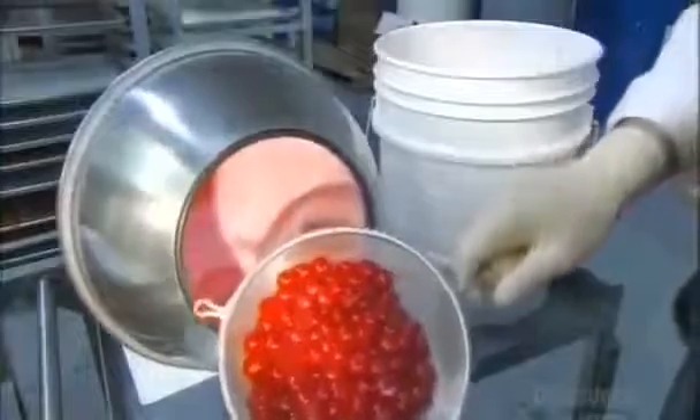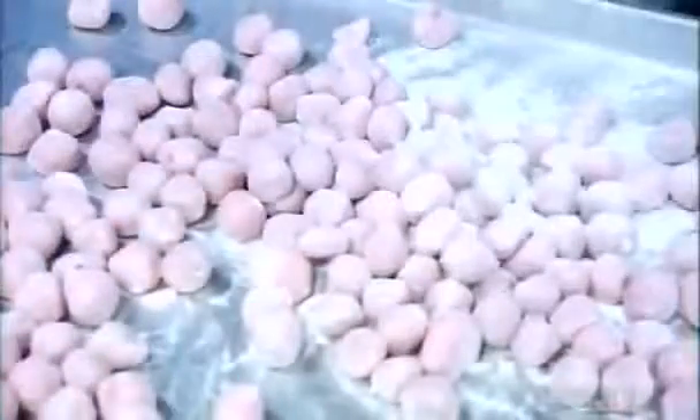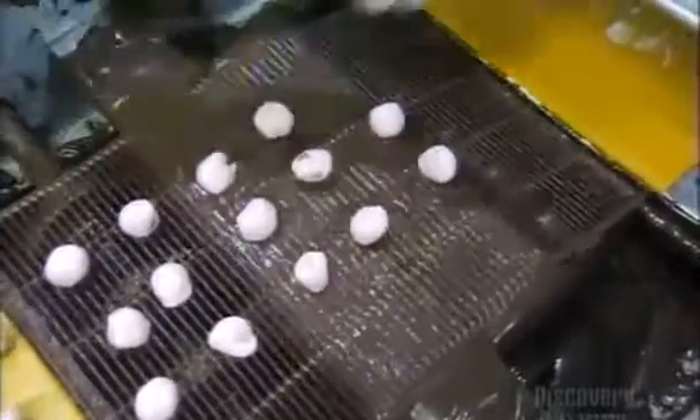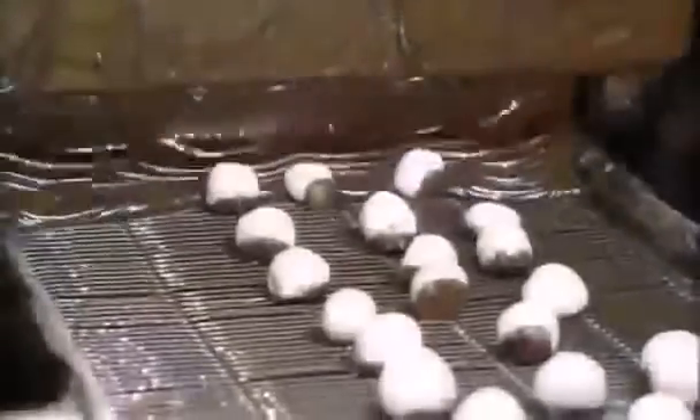To make cordial cherry chocolates, they load the cherries into a revolving pan. They add sugar crystals, and as the cherries roll around, they get an even coating. Along with the sugar, these cherries have been coated with a special enzyme. It will turn the sugar to liquid over the next 10 days for a juicier cherry taste.